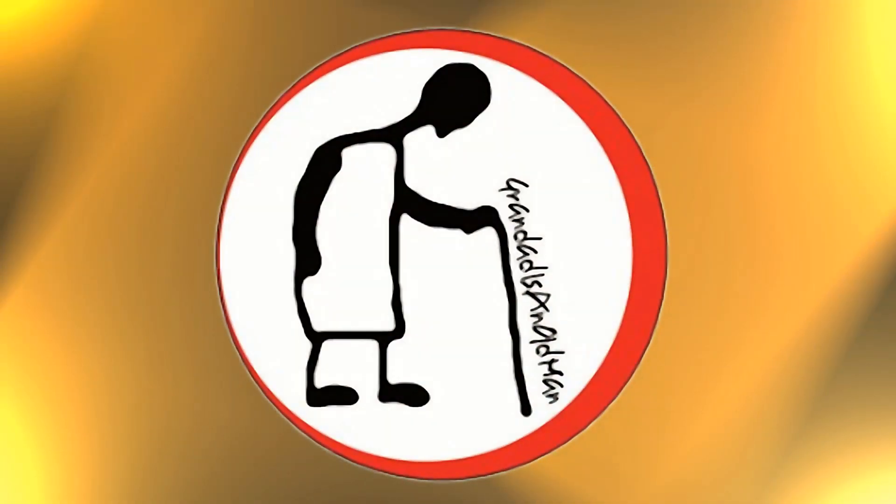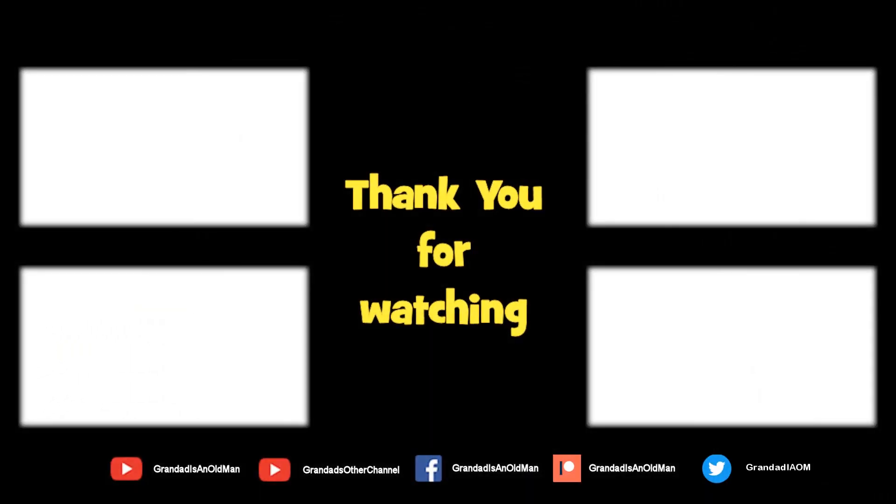Thanks for watching. There's plenty of videos on my main channel with more added daily, so don't forget to subscribe and enable the notifications to keep up to date with my new releases. You can help keep my channel running by donating a dollar on Patreon to buy me a coffee — you can always find more information in the video description.